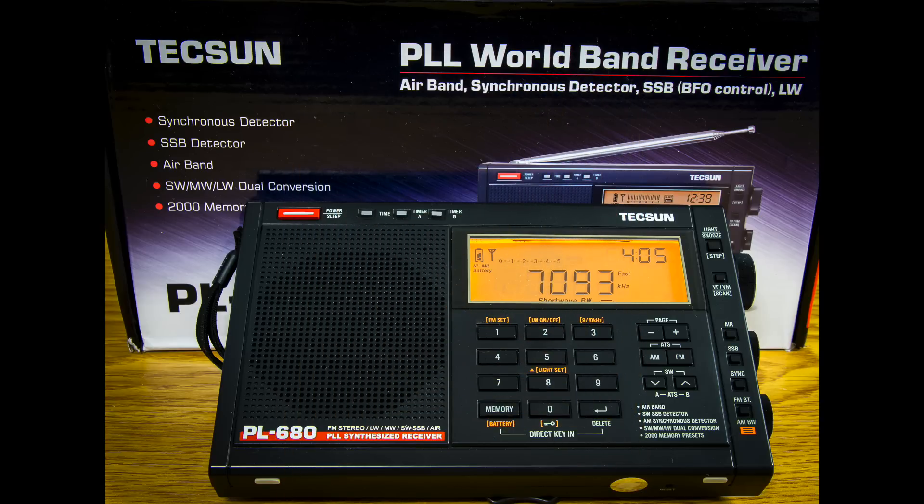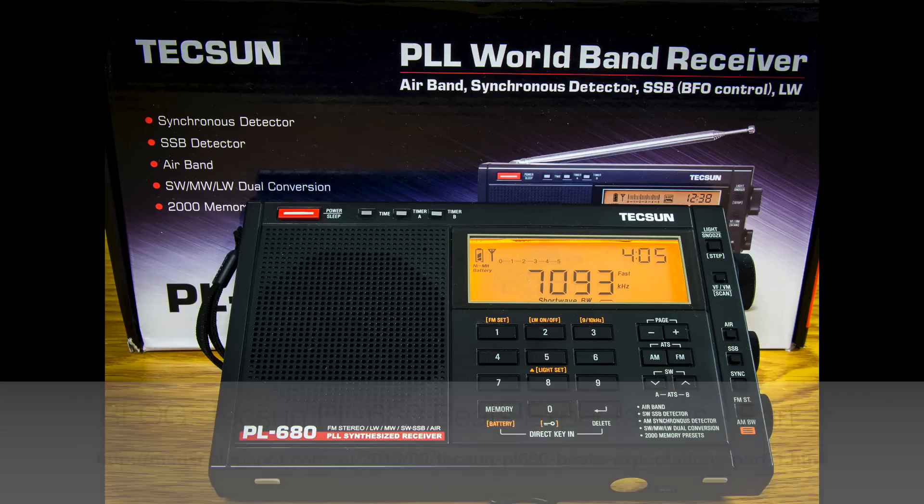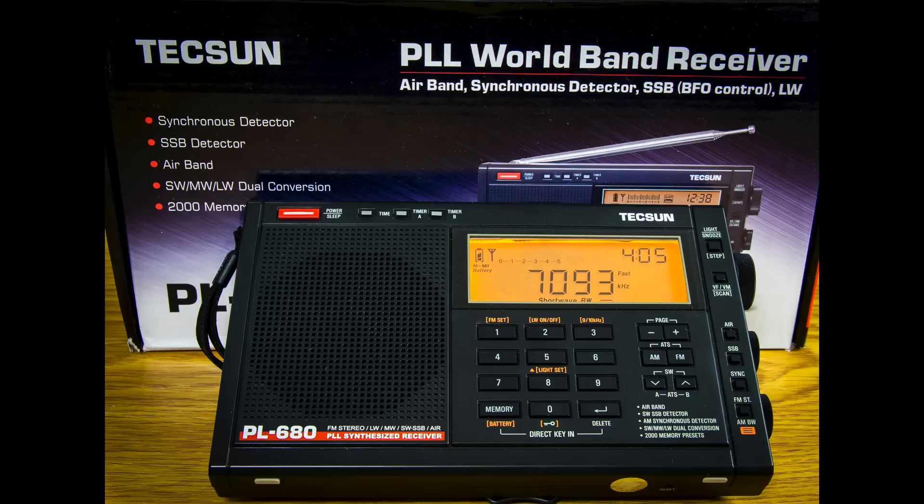Another recent addition to the shack is the Tecsun PL680 receiver. I've done some reviews and spent quite a bit of time talking about this receiver in the blog. I don't use it much here at the shack, but I certainly use it a lot when I'm out on the road, in the bush, or by the seaside. It does require a good antenna to be really effective — I reel out a roll of wire to make that happen — but it's a very good rig for expeditions. Highly recommended.